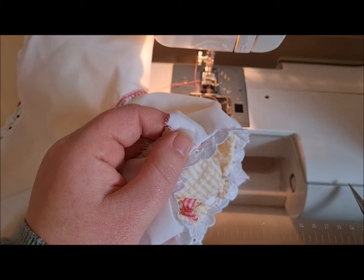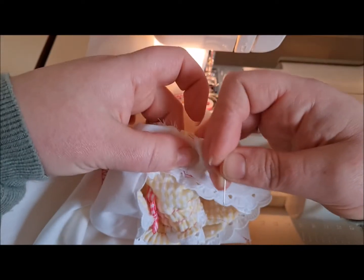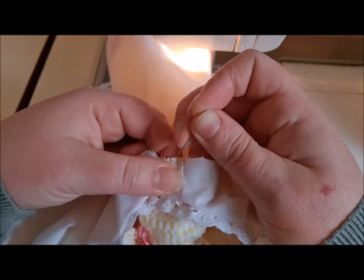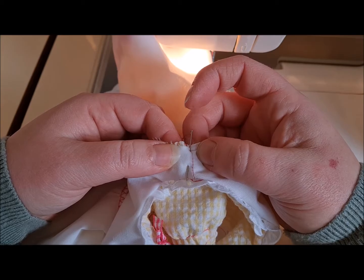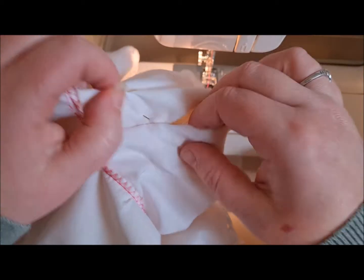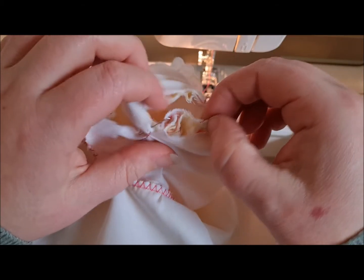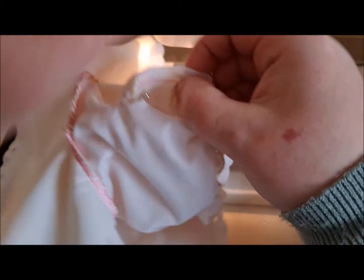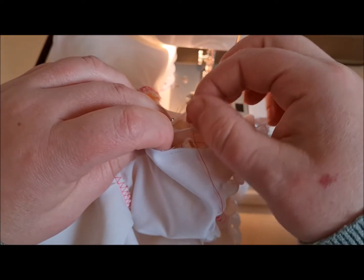Now we're going to go up to the shoulder seam and take roughly half the sleeve up to there. This would be a really good thing to tack if you're at all perplexed or worried by it. Tacking is basically just a really loose, long running stitch — you can see how things work and if they're not working you can make adjustments.